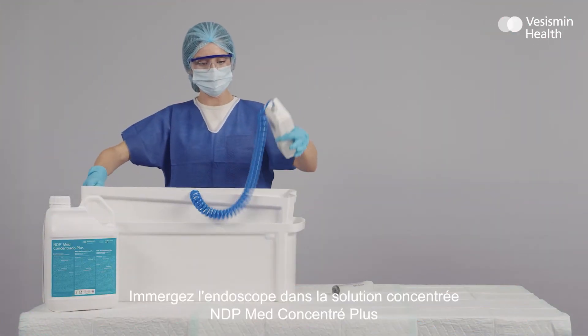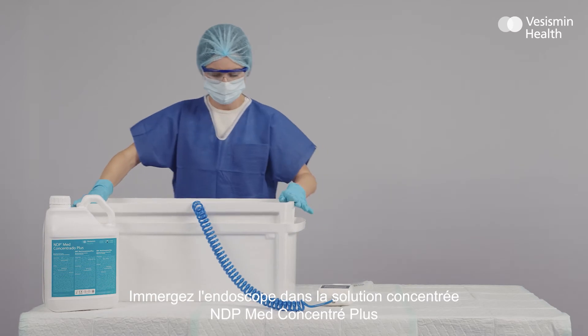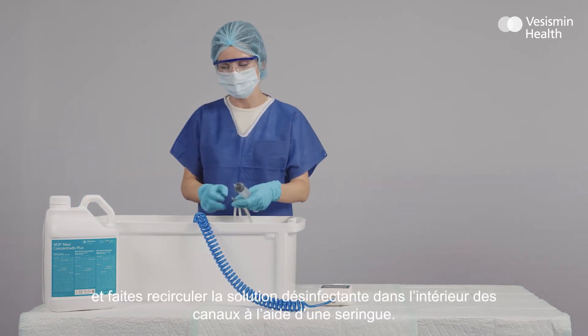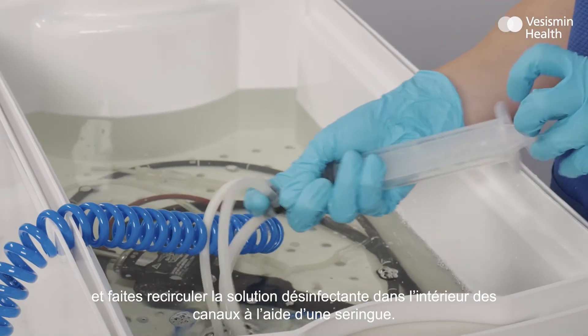Submerge the endoscope in NDP Med Concentrated Plus, and recirculate the disinfectant solution for the recommended time period.